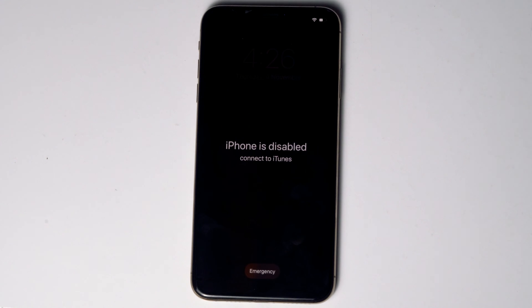Today I'm going to talk about how to unlock your iPhone X, XR, XS and XS Max without iTunes or computer. No need to worry, the step is same for all X models. So let's get started.